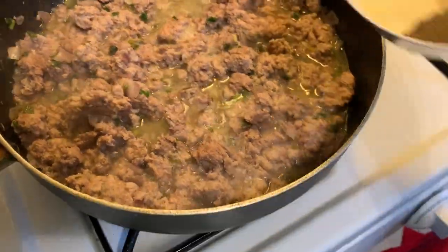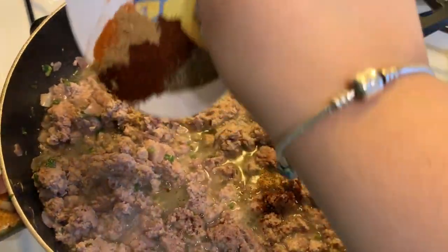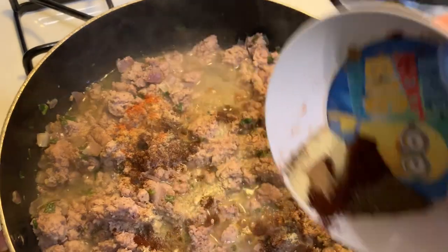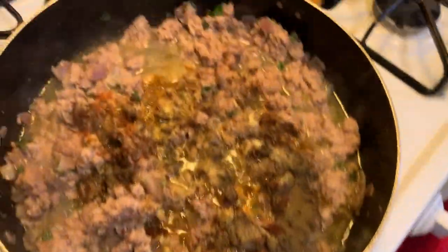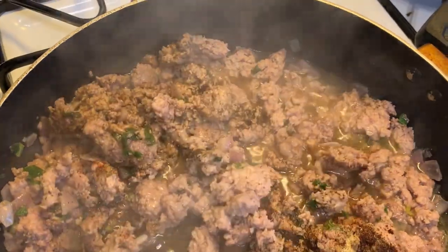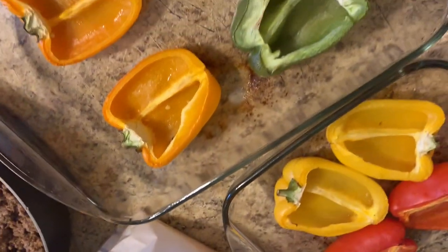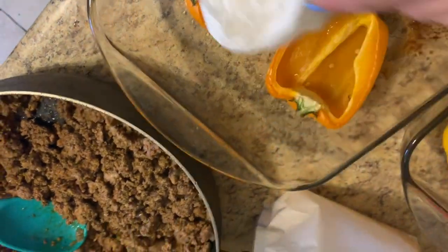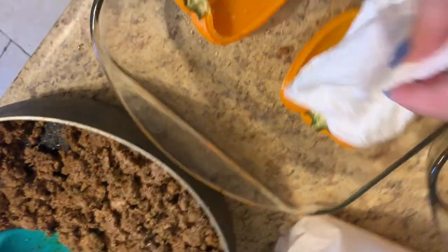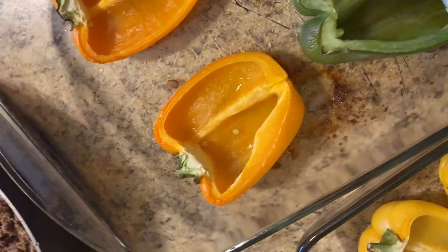Now that the meat is pretty much cooked, I'm going to throw in all the seasonings so when the water dries down I'll get to the meat. There are all the seasonings — I'm just going to mix it all in there. Here are the peppers; they have a lot of liquid inside them, so I'm just going to dab a napkin in there to take all that liquid out so I can start stuffing them.